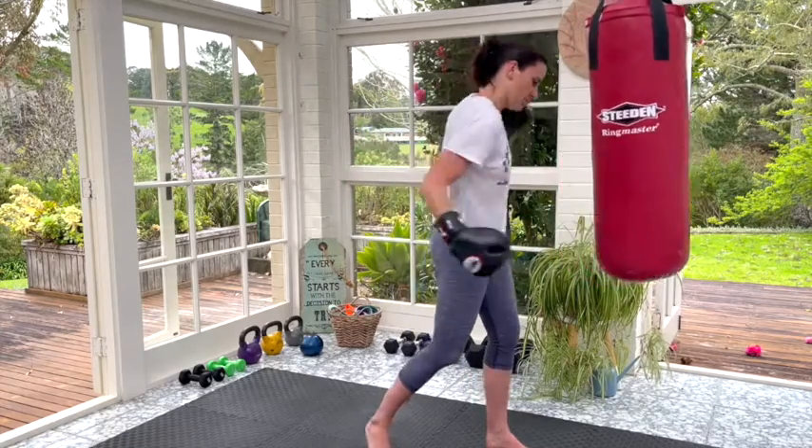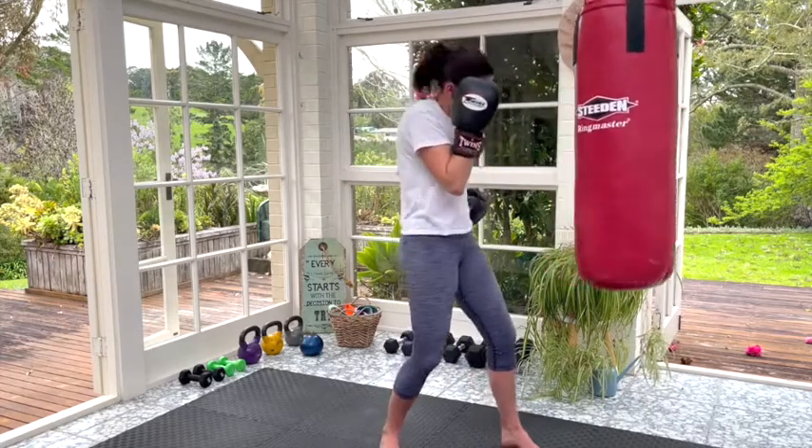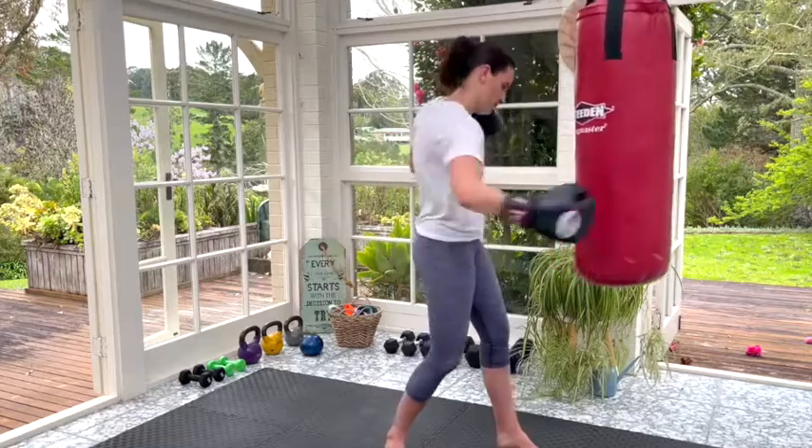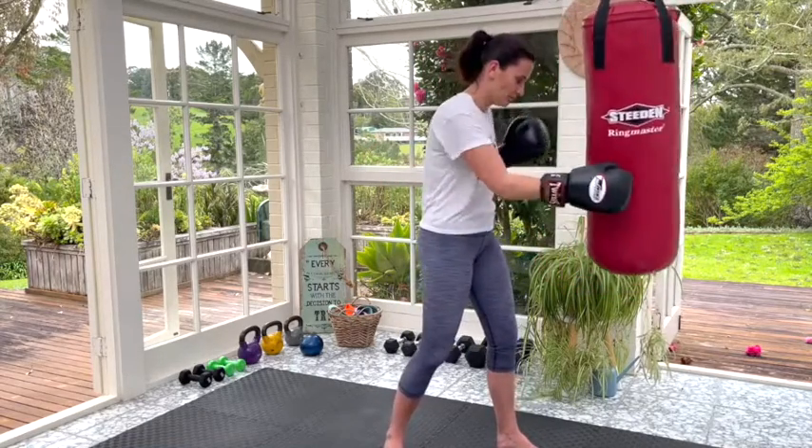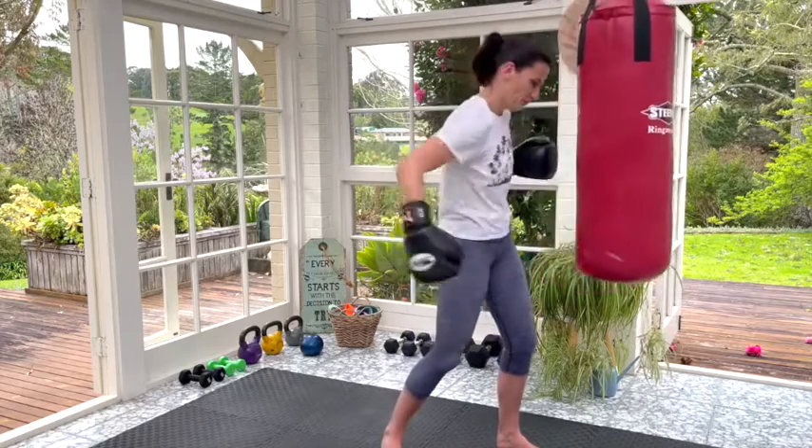Next up, body hooks. These are our side punches — so our elbow goes out and we punch to the side. Body hooks are quite low down, about hip to tummy height, and yeah again slow, fast, hard, not so hard, all versions.